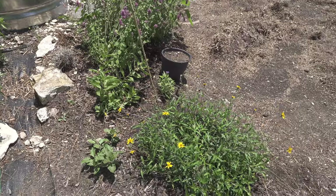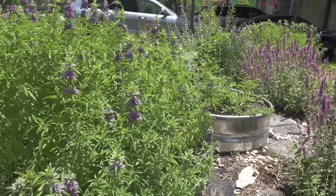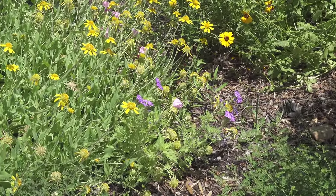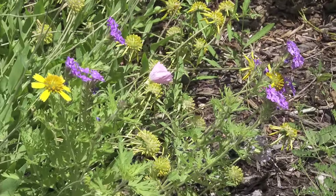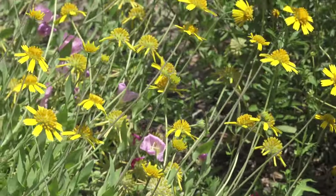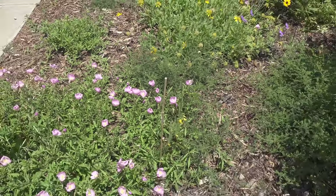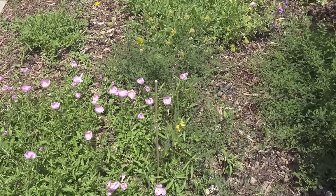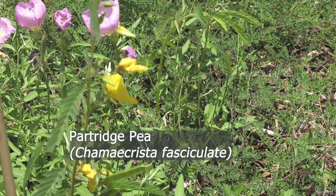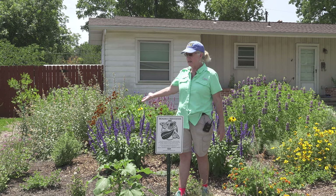Then we've got a desert verbena which is a trial plant for us — we see it a little more in the drier areas of Texas, a little north and towards El Paso. Some of these plants are test plants and we're going to see how it does. We've also got a few partridge pea coming up that I seeded into this area — they just came up where they wanted to and they'll be blooming beautifully. It's a host plant as well.